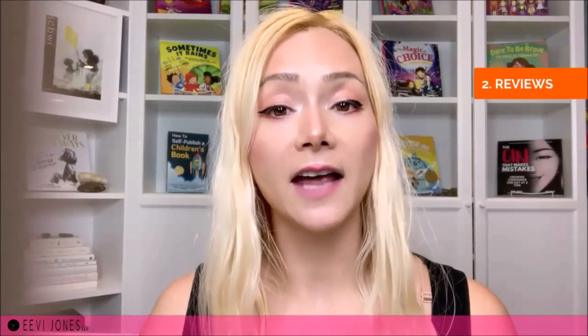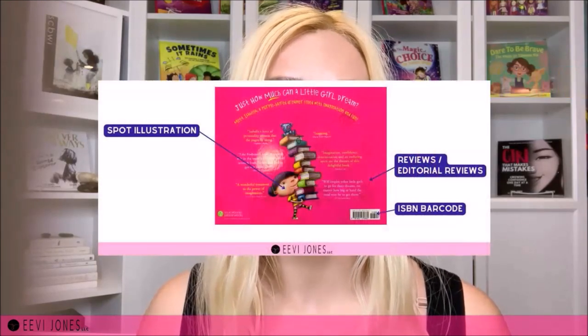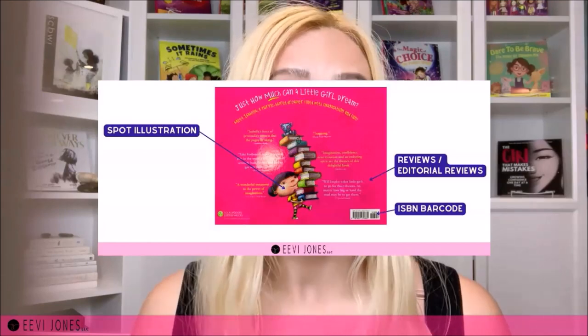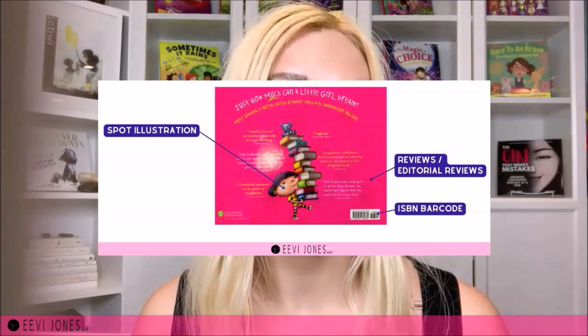Number two is reviews. Another element we can add to our back cover are reviews or editorial reviews, like we see on Jennifer Fossberry's book Isabella: Star of the Story. I recommend sticking to editorial reviews and reviews by authorities related to our book's topic or those with a recognizable title. For example, if we receive a review by someone who holds a doctorate in psychology, we will want to include that title because it gives the review more credibility. And remember, we can always add these reviews later, even after our book has already been published.